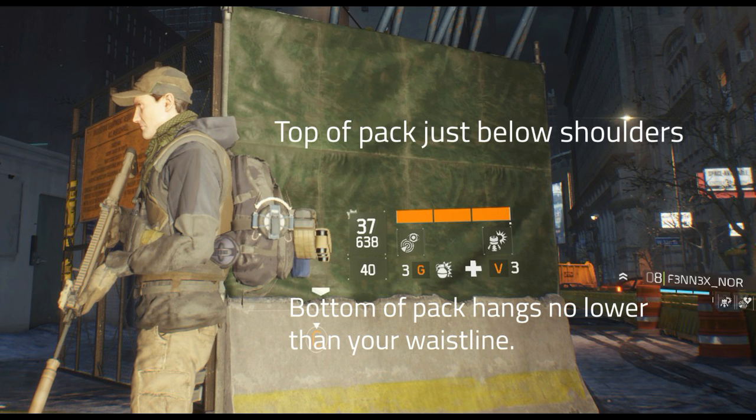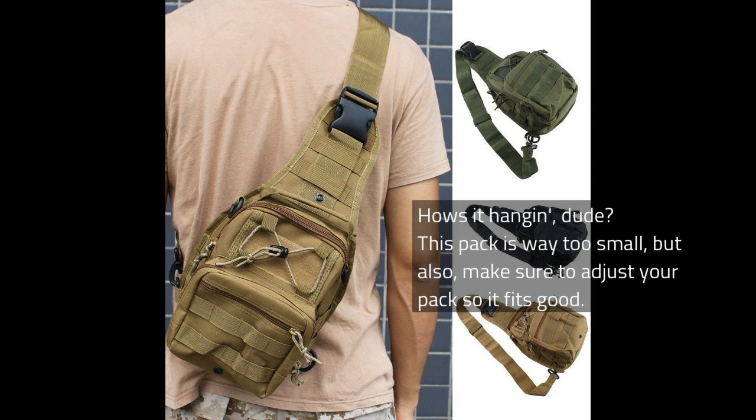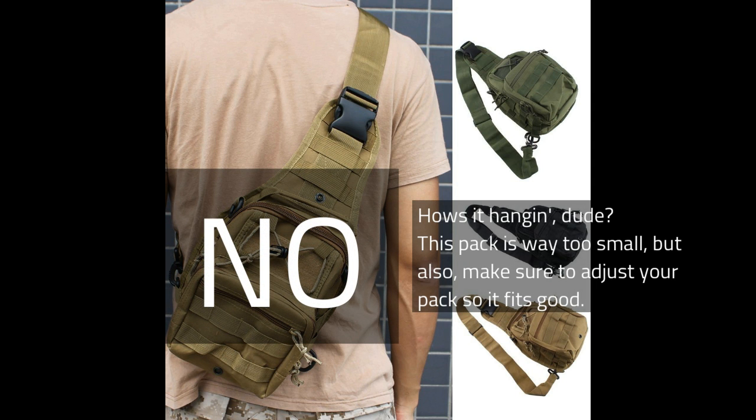One word of advice if you opt to buy a sling pack: the pack needs to sit on your back like this, not like this. Make sure the pack is not too small or you will have some major sewing of Velcro or something to make it look right.